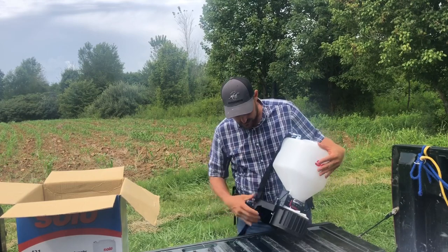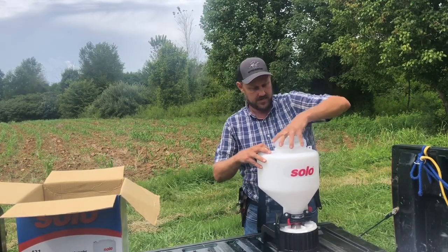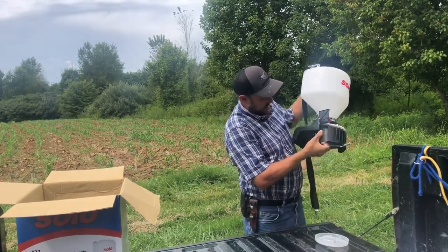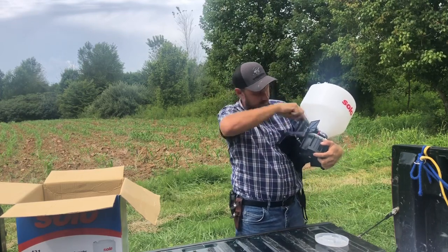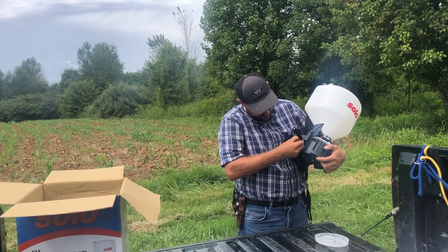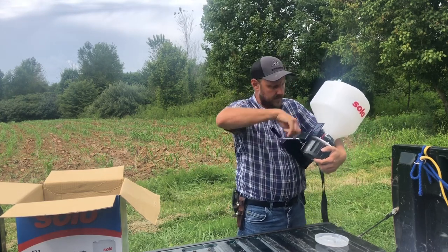I'm just sort of seeing how this thing works. Evidently the handle's inside — and it is. It's all fully assembled. You've just got to put the handle on it, and the handle screws on right here. Just that easy. We've got it on.